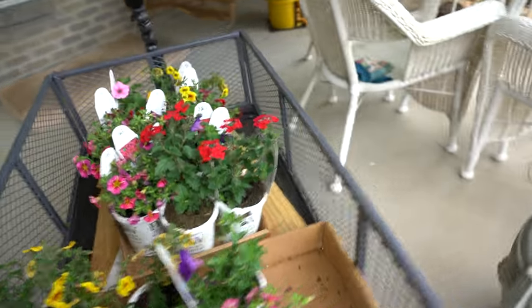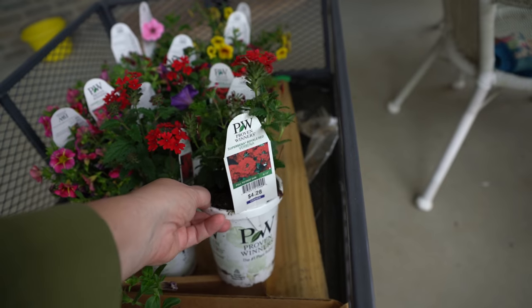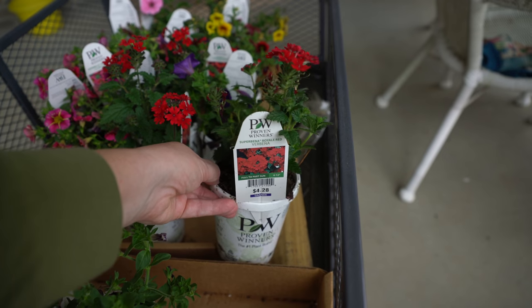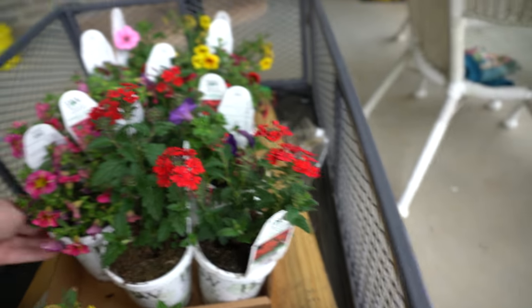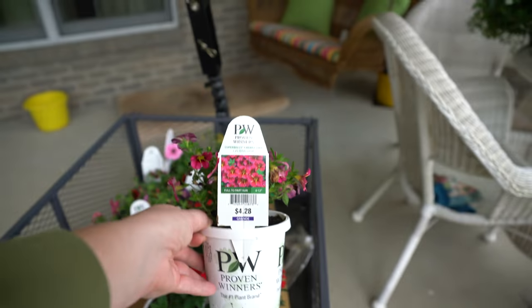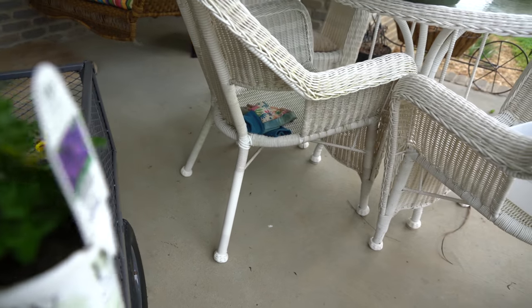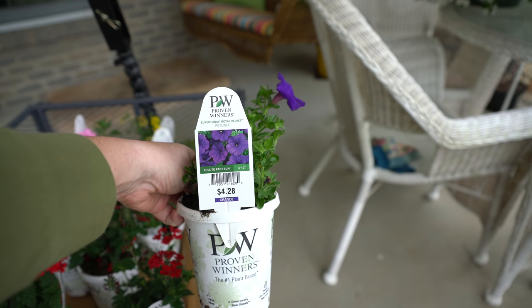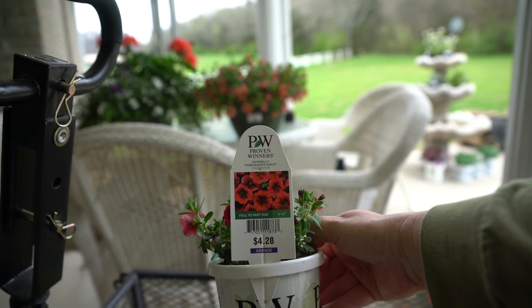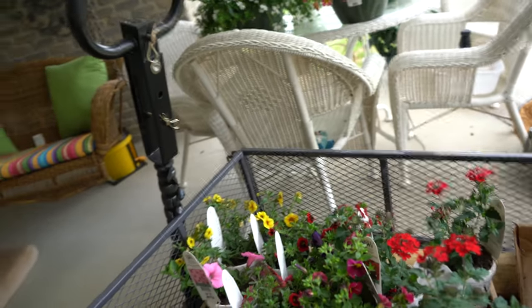My plans are to follow some of Proven Winners' mixes where you can go by their recipe and create a basket. So this is Superbenia Royal Red Verbenia. And then this is Superbells Cherry Star Calibrachoa. And then this is one of my favorites — Supertunia Royal Velvet. And this is Superbells Pomegranate Punch Calibrachoa, and Superbells Saffron. Like I said, I tried to get three of each plant.